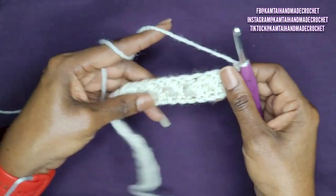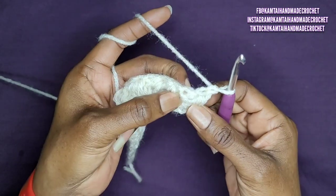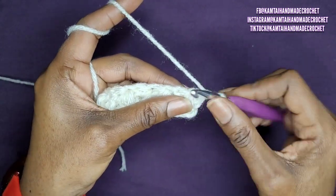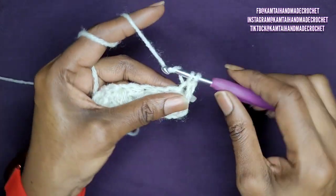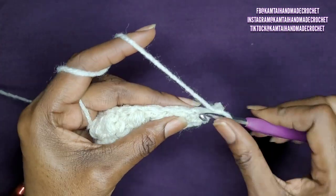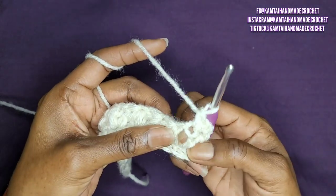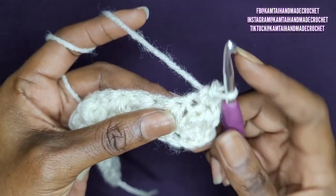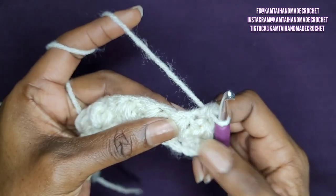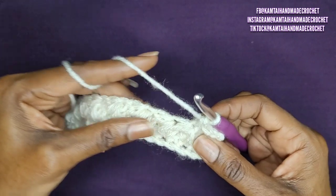Now on to the second part of the pattern. Chain one and turn your work. Now just simply a bunch of single crochets. You want to make sure that you go into the right spaces. Go into your half double crochet — that's the first one. And you also want to go into the chain one space. Make that next single crochet right next to it, and that chain one space is right there. You don't want to go into that space — you want to go right into the top. I'm going to put my nail there so you can see that right there, and that little space where you made your chain one — that's where you put your next single crochet.